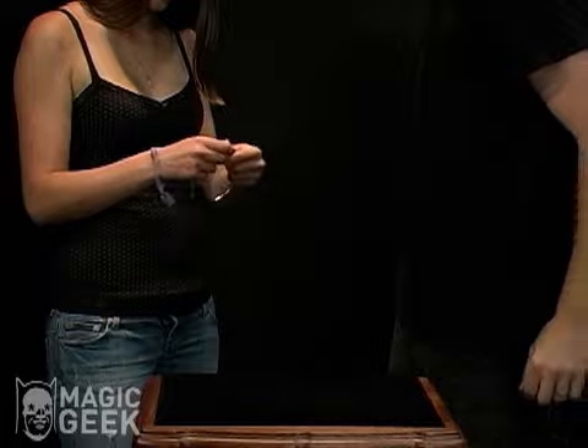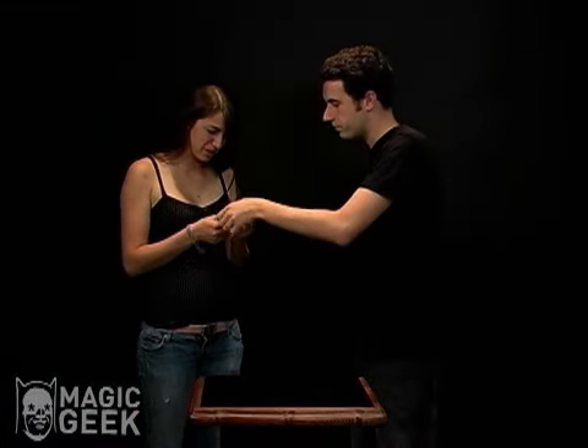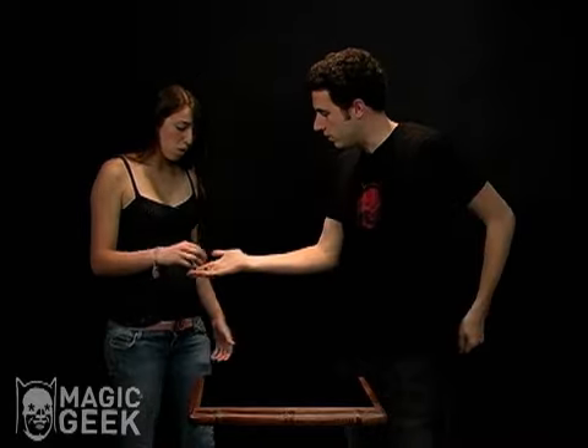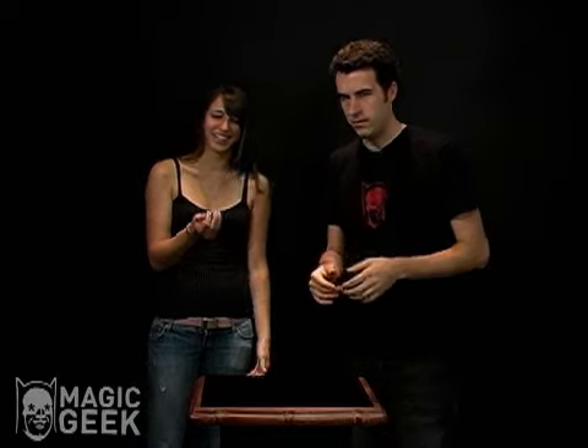Go ahead and check that out. Check it out. It's cool. Take the ring off one last time. You can check the ring again. Everything's right on.